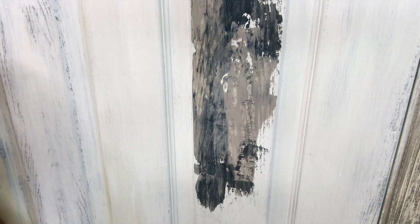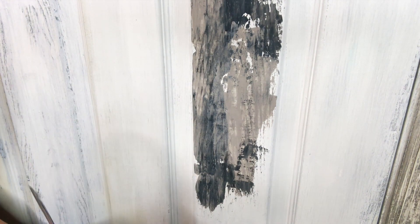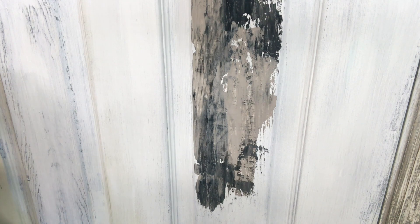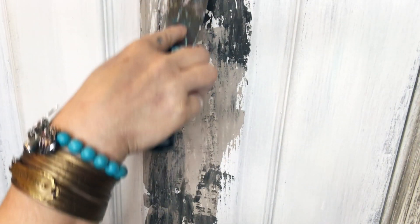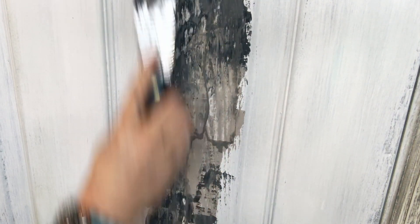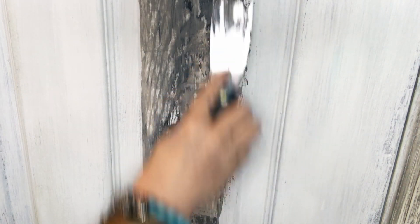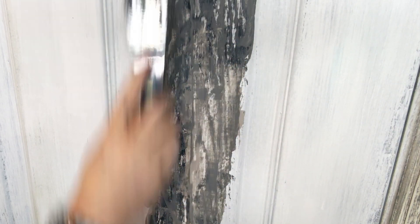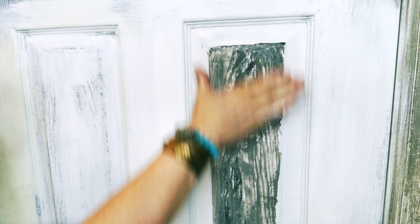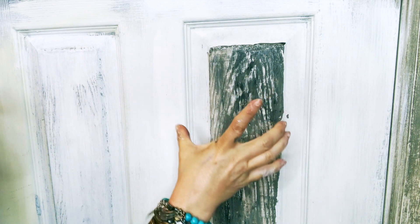The paint is reactivated with water — that's why you can't mess it up. Even if you hate what you've done, just mist it with a fine spray of water and it reactivates. You can scrape it all off or wipe it completely off with a cloth or cleaning wipe. One thing to avoid: if you keep mixing the two colors together with water, it turns muddy and loses that definition, looking like a plain painted board rather than weathered wood.